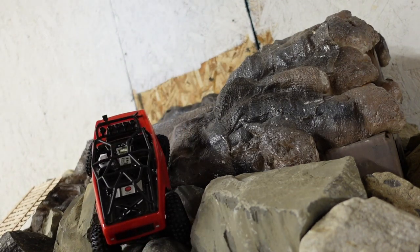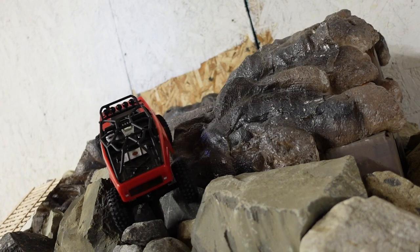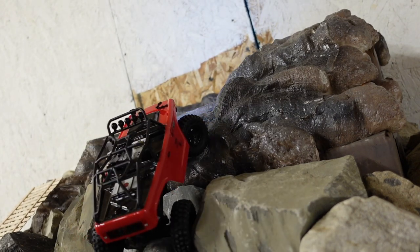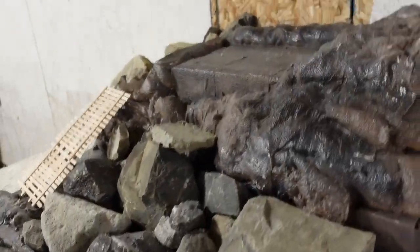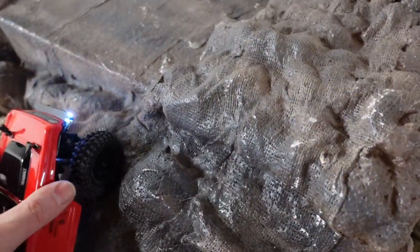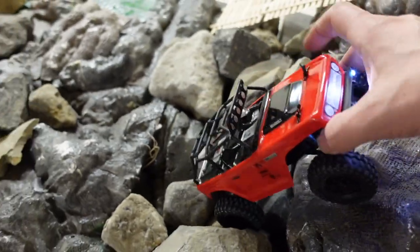Oh yes it does — so much more grip! It did shift over on the line, but you can see I can actually grip on this so much better. I don't think I can actually get up this because it is still high-centered, but there is significantly more grip where the stock tires were just slipping like crazy. They could not grip it. On the Hyrax, it is a noticeable grip improvement. Worth your time to put some better tires on your SCX24 for sure.